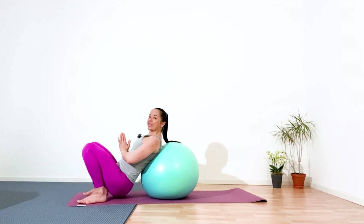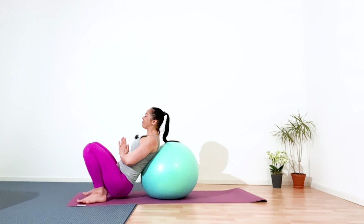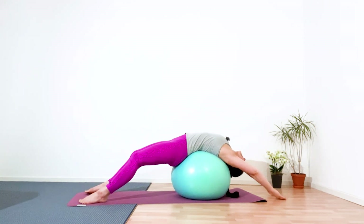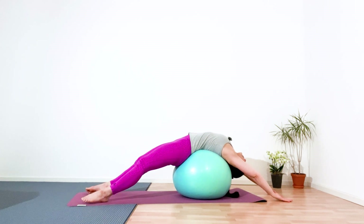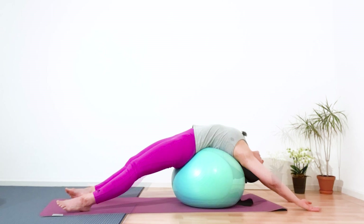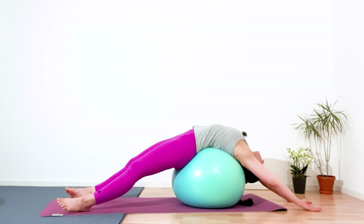Palms to your chest. Inhale. Use the exhalation — movement like you want to swim to the back. Ground your palms and just relax. Relax your neck, relax your head. If you want, even close your eyes and just relax. Your breath slow and deep. Five.